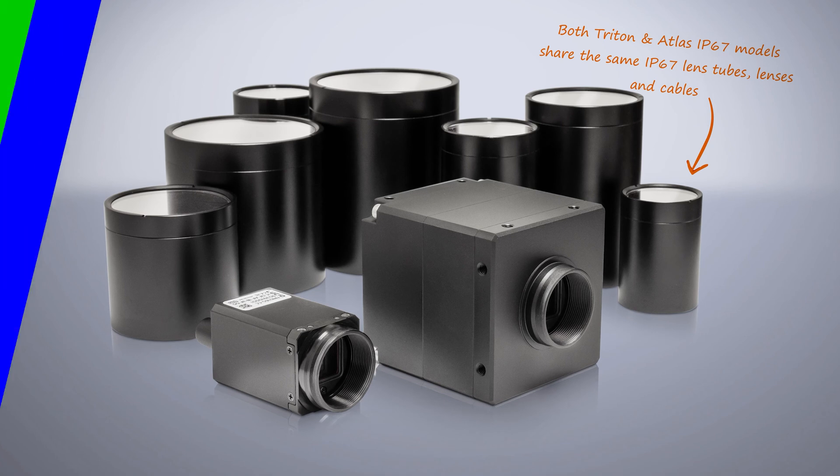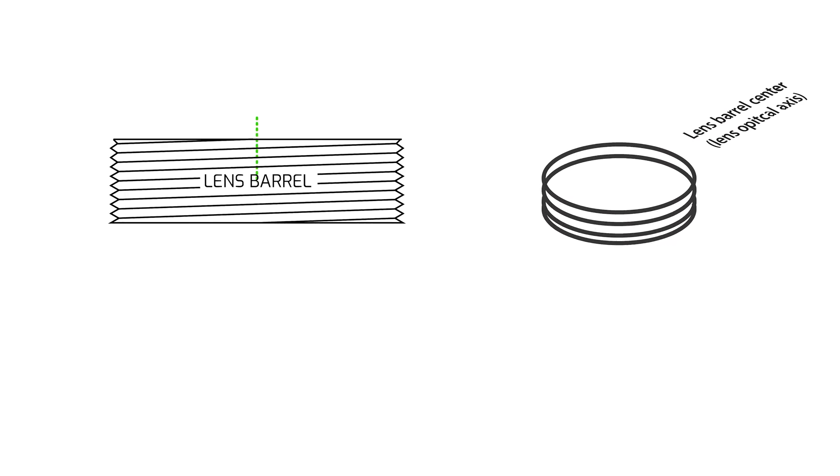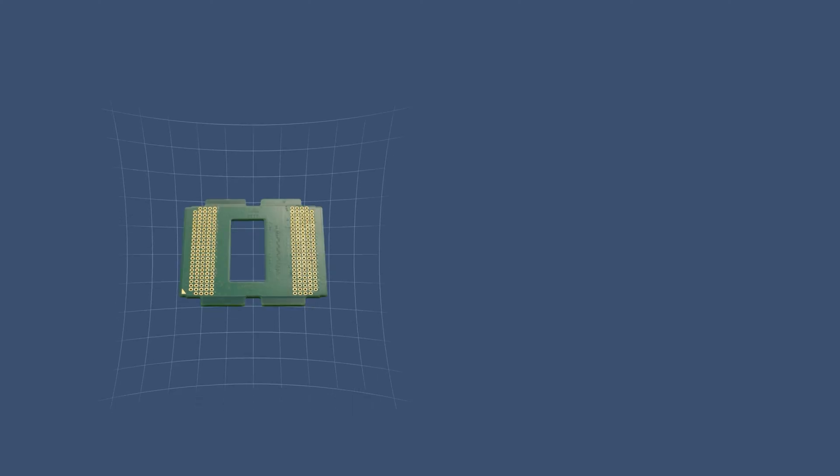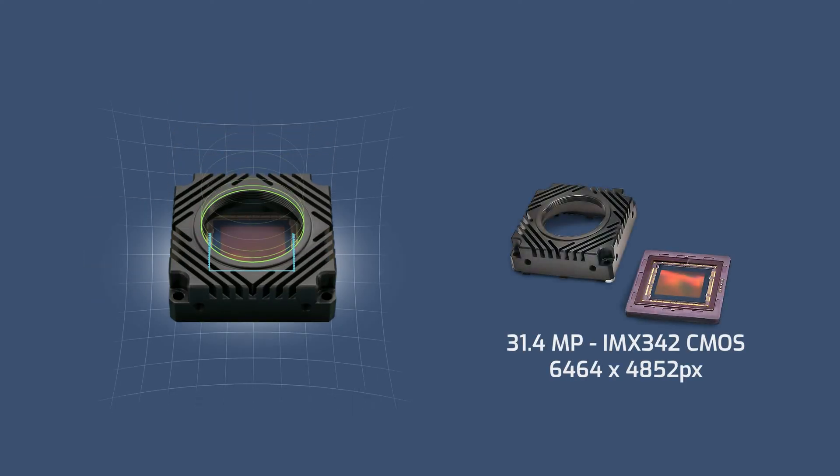No matter what model you get, all models go through active sensor alignment during manufacturing, greatly reducing any sensor tilt or rotation, giving you crisp and clear images from the center of the sensor to the edges for each and every unit. This is particularly important for those higher resolution, larger sensor format Atlas models.